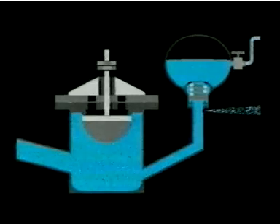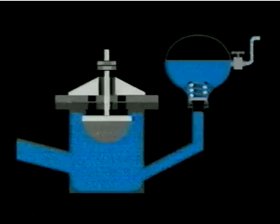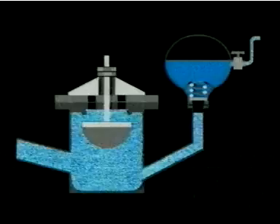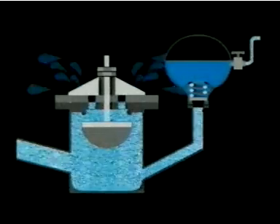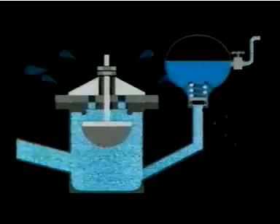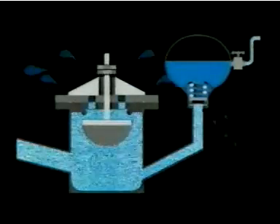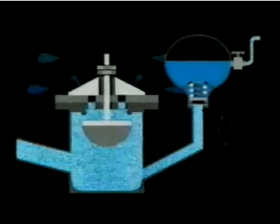Then the store valve closes again. As it does so, a small reflected pressure wave travels back up the pipe, causing a momentary negative pressure zone in the pump. At this moment, there's nothing to hold the drive valve closed, and it opens again under its own weight. Water immediately begins to escape, velocity builds up in the drive pipe, and the cycle starts all over again. Every time the drive valve snaps shut, the drive pipe acts like a battering ram, forcing some water into the high-pressure tank.